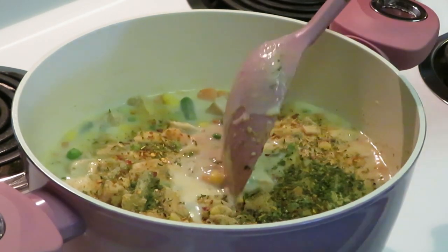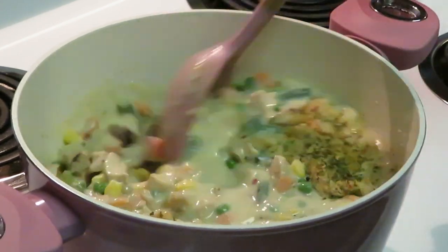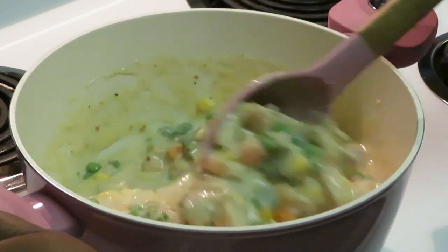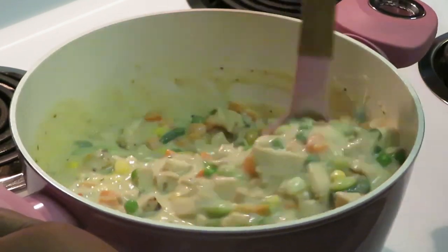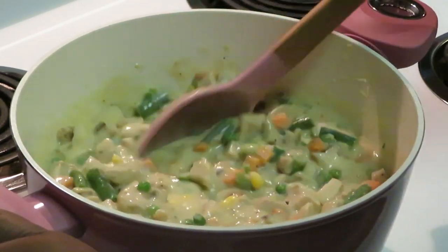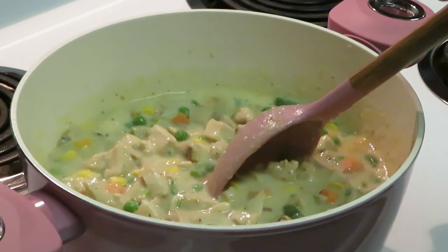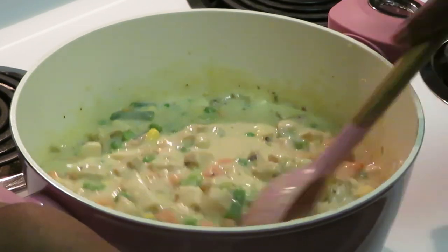Let's get it all mixed up. It smells delicious! A quick and easy Chicken a la Queen. It kind of reminds you of the filling for a chicken pot pie — really, that's all it is. Same thing, just like the filling of a chicken pot pie, you're just missing the pie crust. You can put this over rice, over biscuits — I'm going to make a separate video for homemade biscuits you can check out.